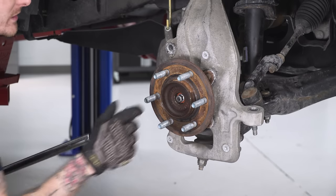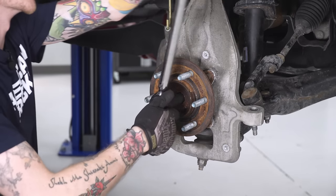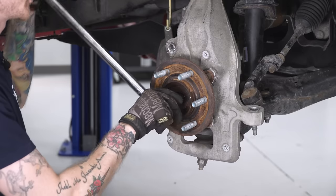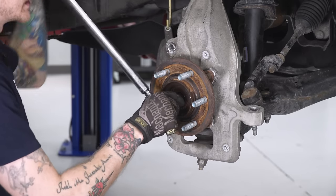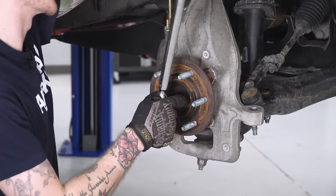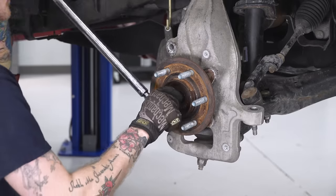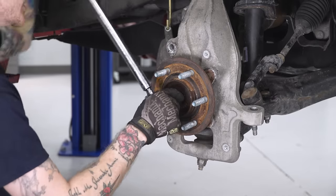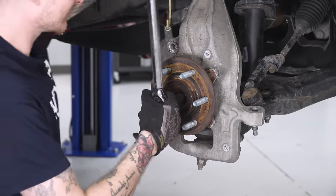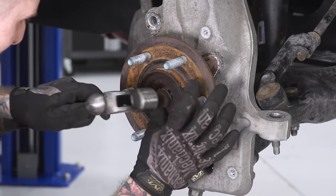Now we're gonna torque the axle nut down to 30 foot-pounds using our torque wrench — you'll need a 15-millimeter socket. I haven't really been torquing anything else to spec because you're probably gonna need an alignment once you're done, and they'll come back in and loosen some stuff. But it is critically important that you have this torqued to spec — you don't want any issues with the hub being loose or your wheels locking up. Once that's torqued down, go ahead and grab one of those dust caps and throw it back in place.